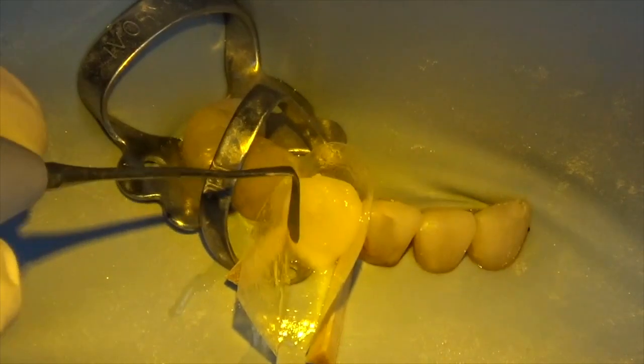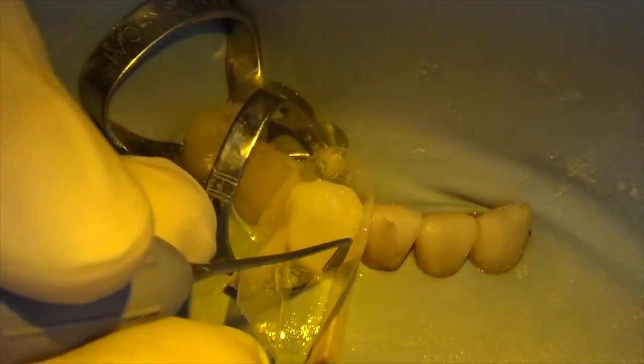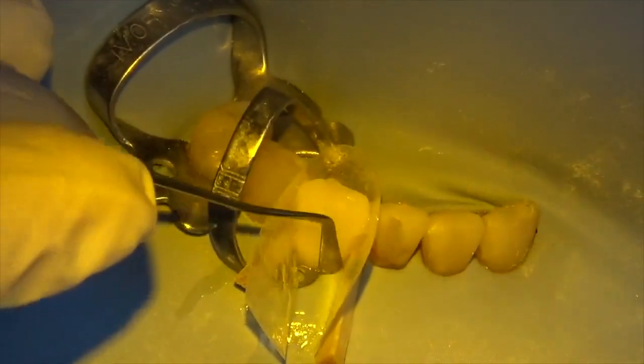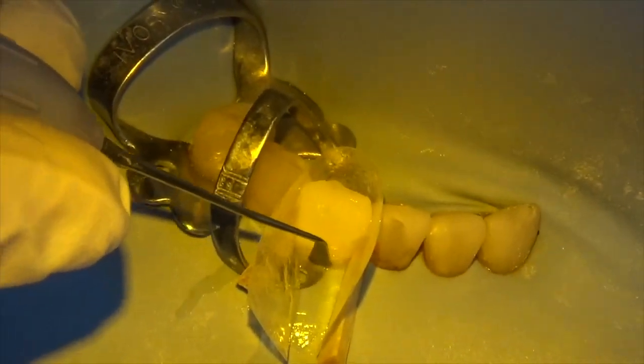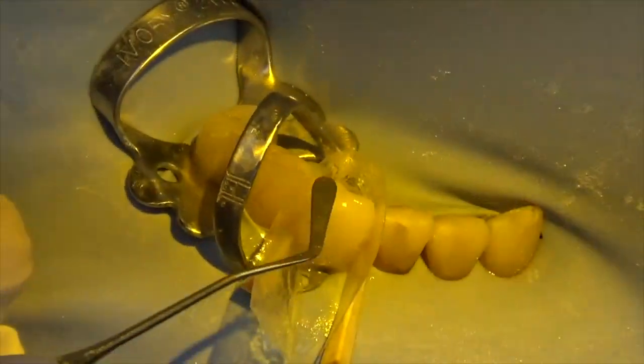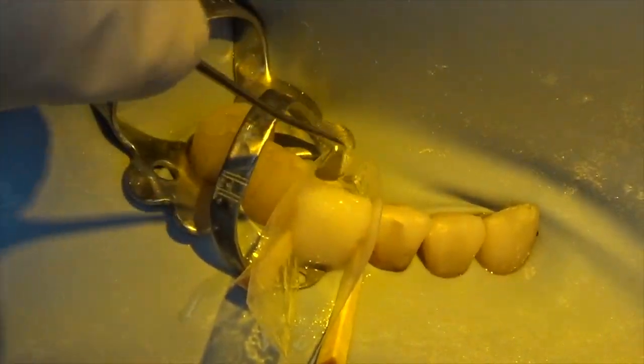You'll notice I was able to basically do a monolithic restoration — doing all of the composite in a single piece. Everywhere you have joins in composite resin, you have a risk of stains, so we really want a seamless restoration. There's no point doing multiple layers on a case like this.